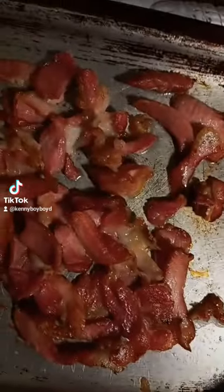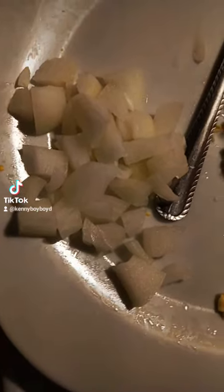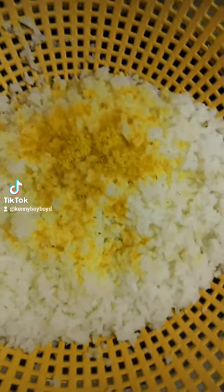Wow, look at the bacon, baby. Bam, we got the onion ready. Wow, drain your rice, baby. Bam, hit it with a little seasoning, baby.